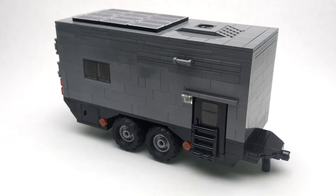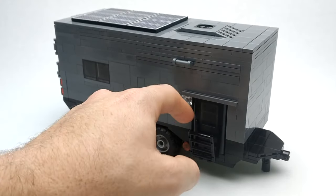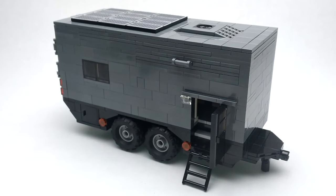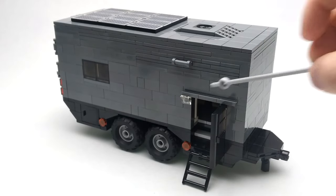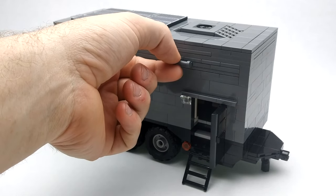This trailer sits on two axles. Up top we've got our air conditioner and several solar panels to power the onboard electronics. We've got our staircase — it folds down — our entryway door, an exterior light right here, and then here is a handle we can pull.